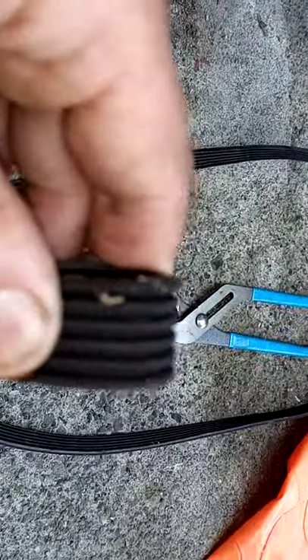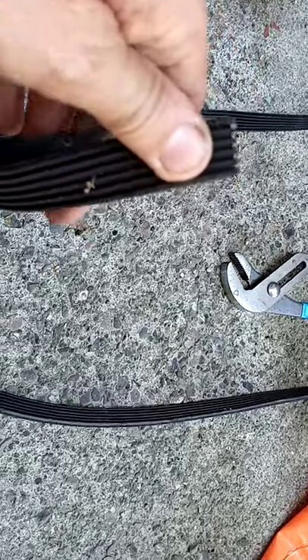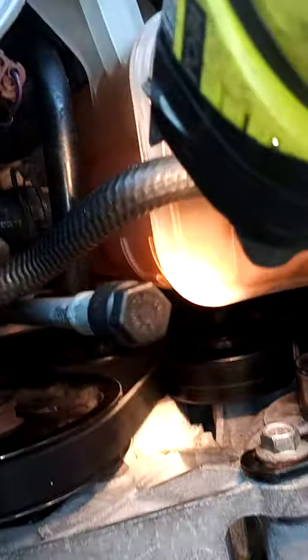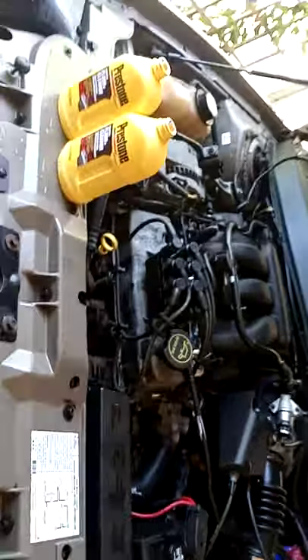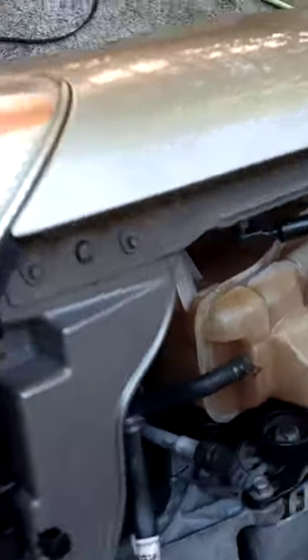Replace the serpentine belt — I recommend you watch A1's video on how to replace these serpentine belts. That belt was pretty messed up and definitely needed replacing, probably the original belt. You've got your alternator, belt tensioner, idler pulley, water pump, crankshaft, power steering pump, and AC pump. You just need a good diagram. Use a 15mm box-end wrench on the belt tensioner, pull it back toward the front of the car, place another wrench in there, pop the belt off the alternator, and stick the new belt on. It's about a 15-minute job.